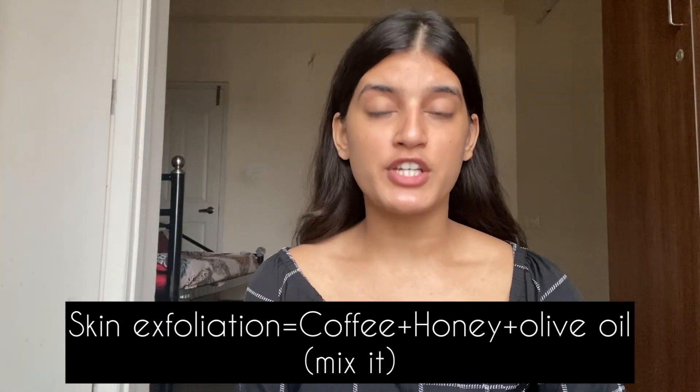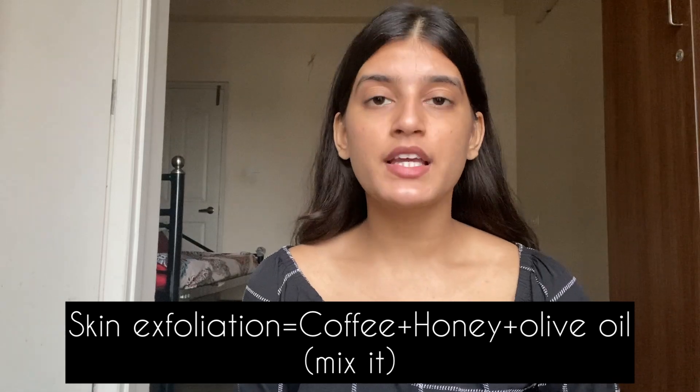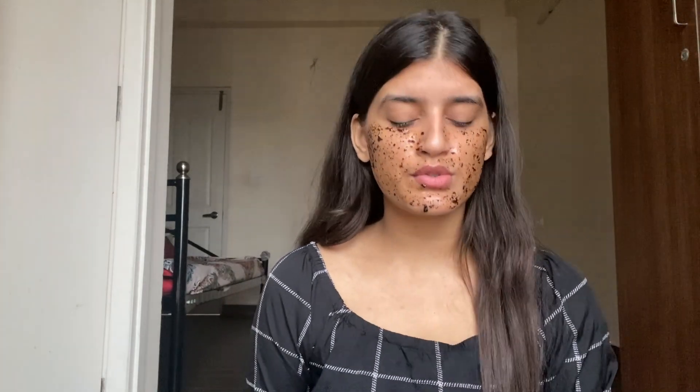Once we wash our skin, we try to make a scrub with granules. I suggest avoiding oils that tend to clog your pores, so try to use olive oil preferably.